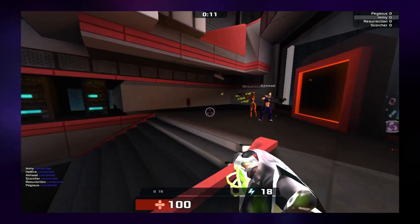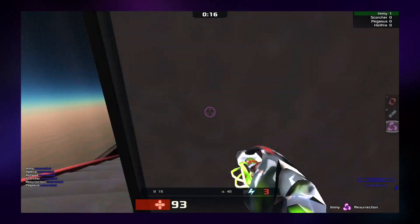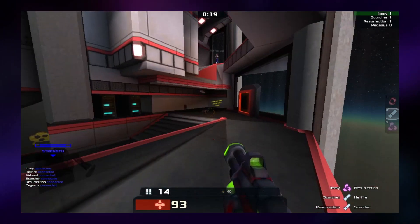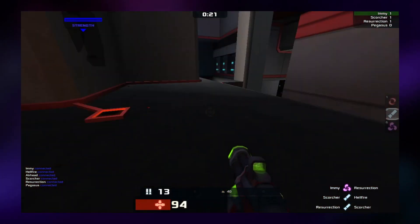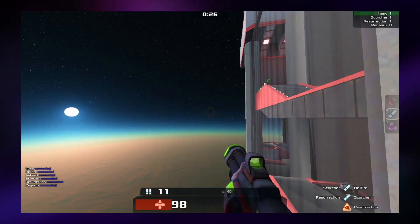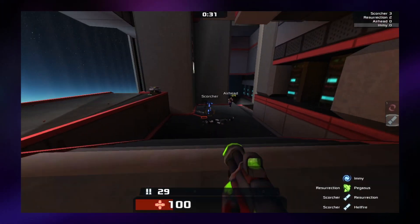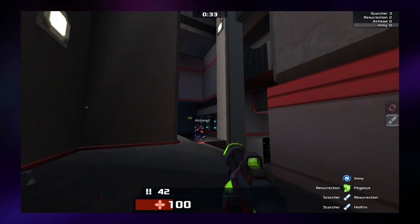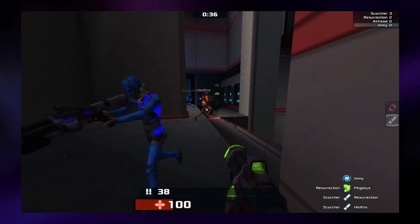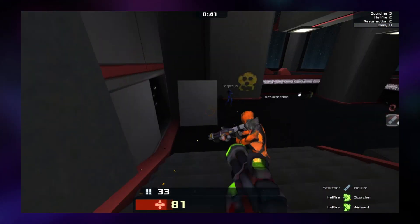Next I tried Xonotic, a fantastic open source first-person shooter. I love FPS games so having one on the Pinebook Pro would have been fantastic, but sadly it suffers from the same issues as SuperTuxKart. The game runs fine at 720p but isn't really enjoyable in a small window, and at 1080p the framerate is just too low to enjoy. That said, it may be worth trying if you're a fan of first-person shooters and are less sensitive to framerate.